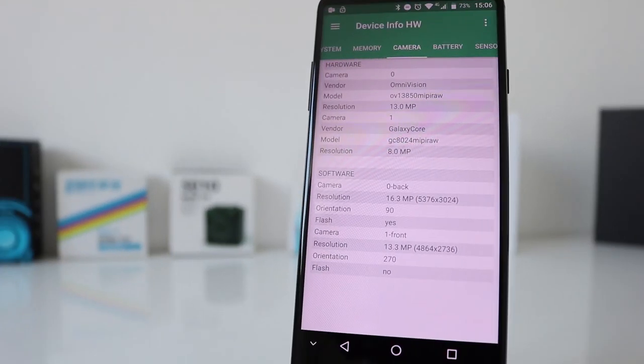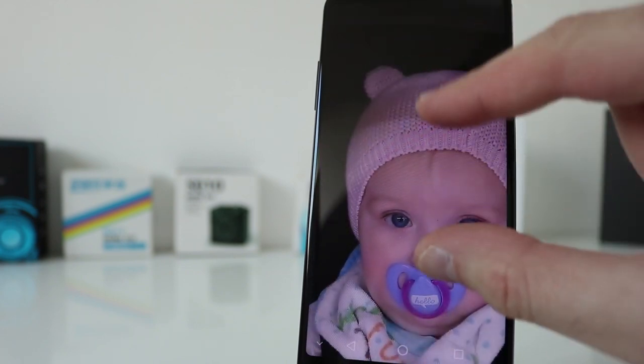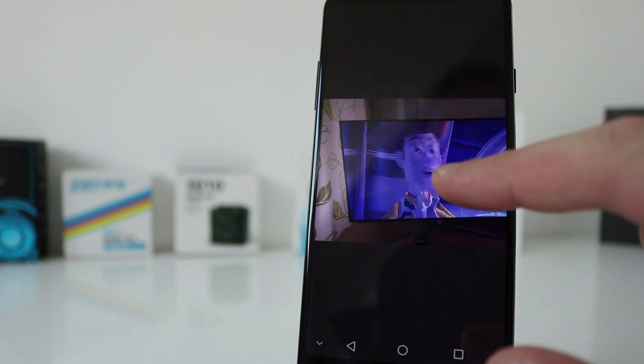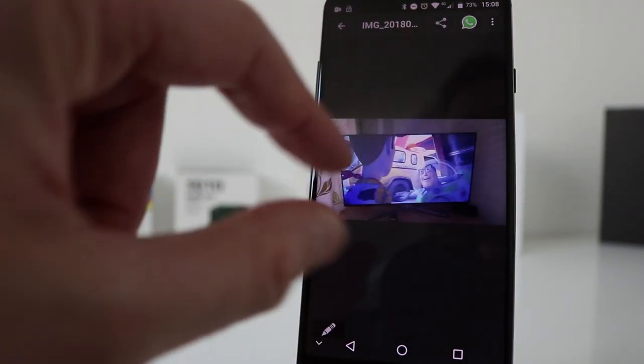Let's have a look at the camera. It's advertised that the rear camera is 16MP and the front is 13MP, and that is confirmed in the device info app. The vendors have an Omnivision sensor and a Galaxy Core as well. I was quite pleased with the overall performance of the camera. You get some quite decent shots and detail is still there even when zooming in, though it does get a little bit softer. It's only in poor lighting conditions that a little bit of blur does start to set in — especially if the subject is fast-moving.